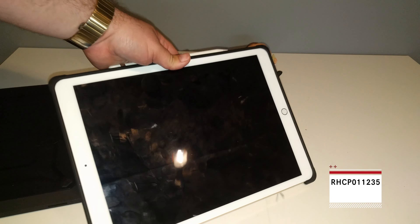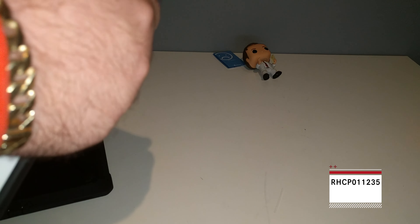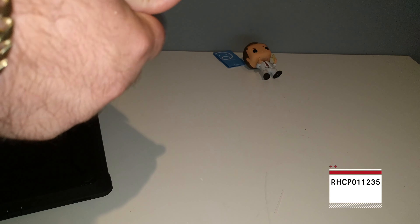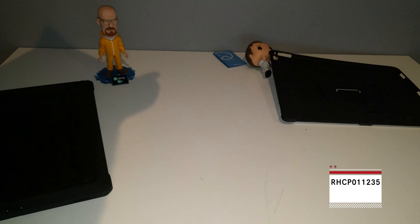This isn't really a dust-proof case either. Also note, this case will not work with the keyboard — the UAG one will. So that's something to keep in mind. If you're not looking for a $30 case, go with a Poetic case. Poetic is honestly kicking ass and taking names. And there goes my $100 Apple Pencil on the floor — always fun.